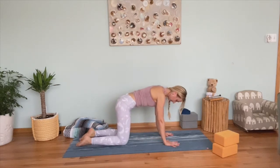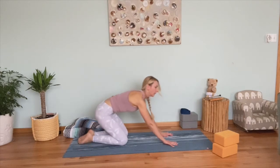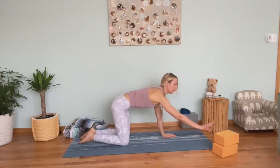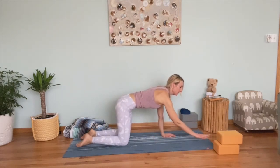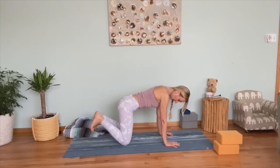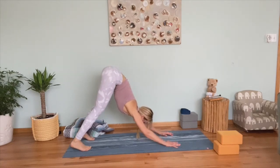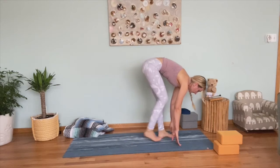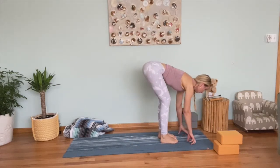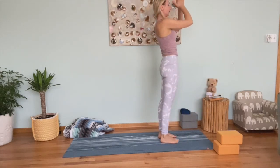Come back to table pose. We'll do a little floor-to-standing flow. If you have blocks, keep them in front of your mat. From table, tuck your toes, lift hips to downward dog, step or hop to the top of your mat to forward fold. Inhale half lift, exhale forward fold. Knees soft — rise up to standing, exhale release. Wonderful — stay at the top of your mat.